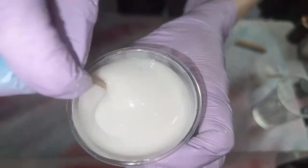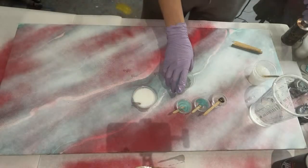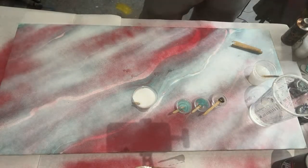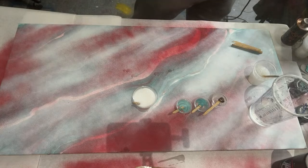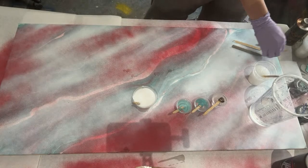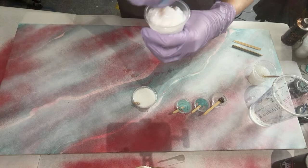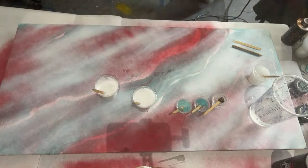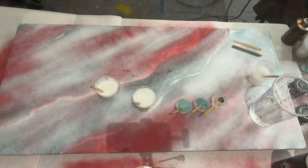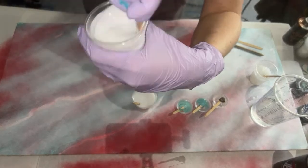We're going to use a translucent white — it's translucent, meaning you can see through it; it's kind of a skim-milky shade. Our second white is going to be an opaque white, which means you cannot see through it.